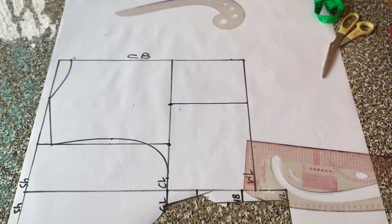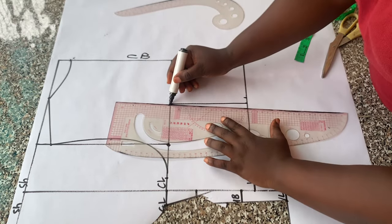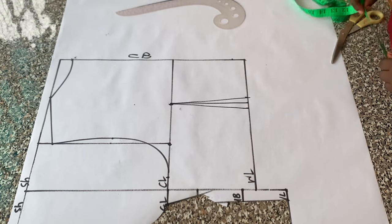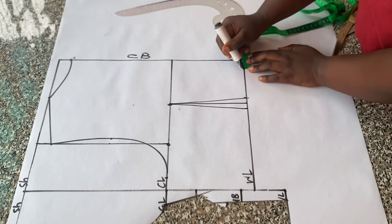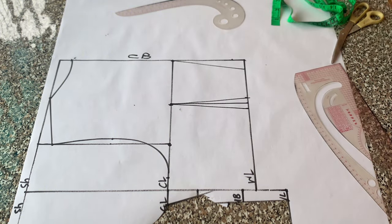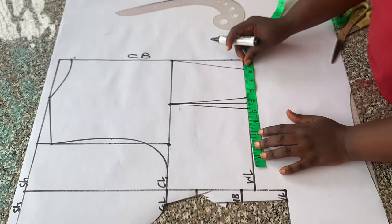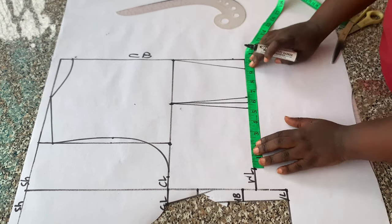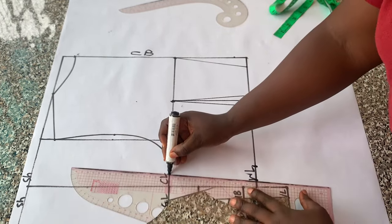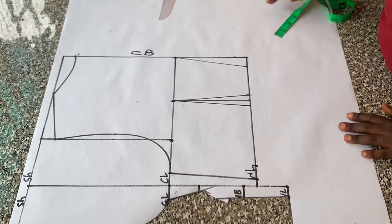I connected that into a straight line. To mark out my darts on the waistline I came in by half inch on both sides of the line and connected it to the chest line. To eliminate zipper bulge I came in by one inch from the center back and connected it to the chest line — that would be the new waistline. On the waistline I placed the waist circumference plus one inch for the dart, connected that point to meet the chest line. That's all for the drafting of the back pattern — I'm going to cut out now.